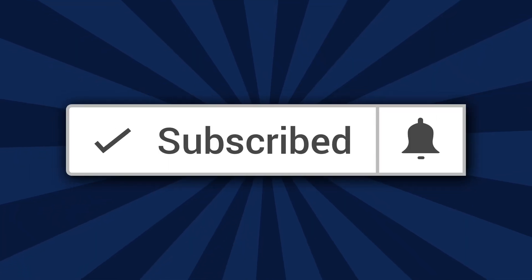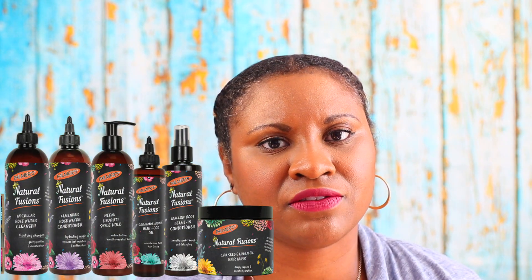Hi beauties, welcome to another video. If this is your first time here, I'm Felicia, so make sure that you subscribe so you don't miss out on any videos about natural hair and product reviews. Today I'm going to be doing a review and also a demo on the Palmer's Natural Fusions line. I received this in my curl box for the month of November, and I'm going to do this in the order that I use the products.